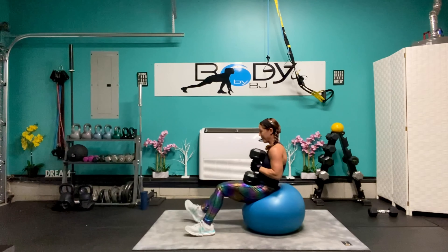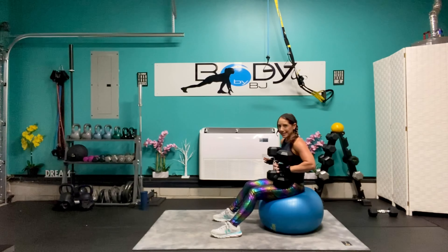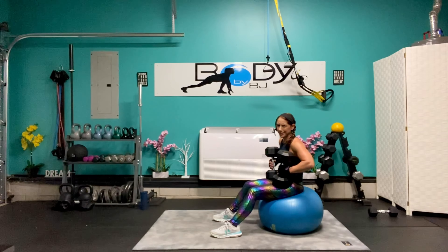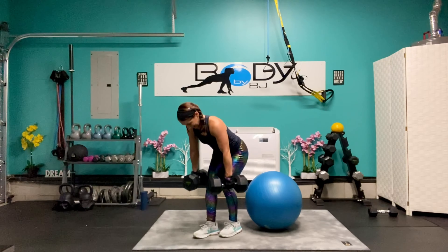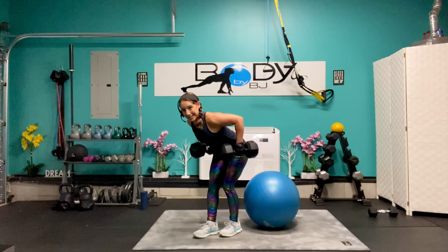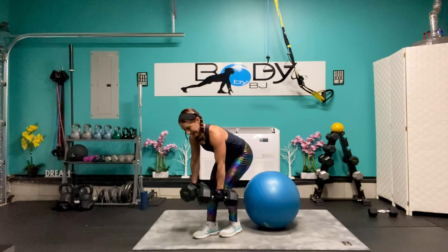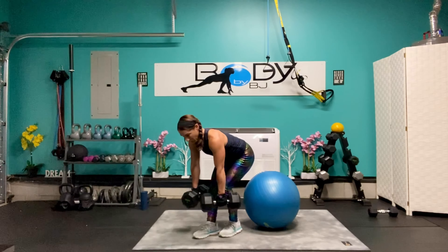Bring it down, roll it up — last exercise, then we get to cool it down and stretch. Let's lean it over, let's row it. Six, five, four, three, two, and one.